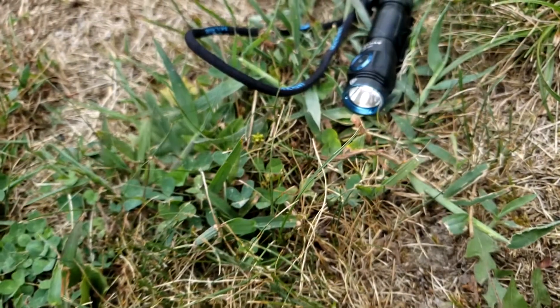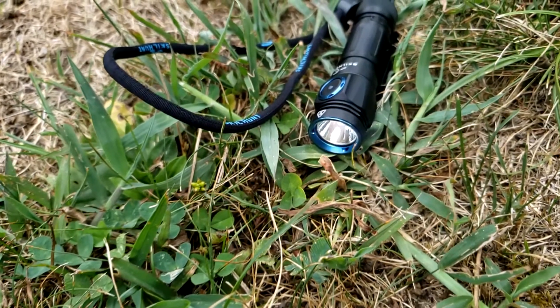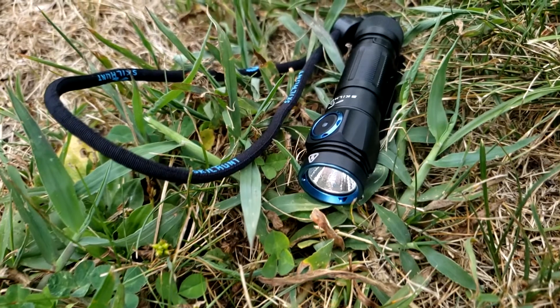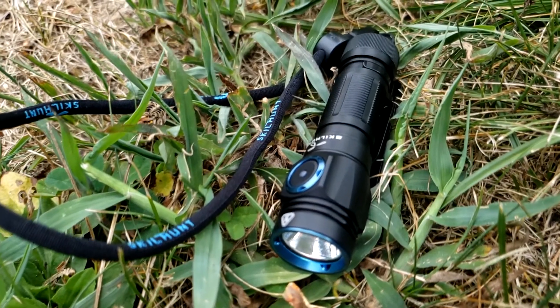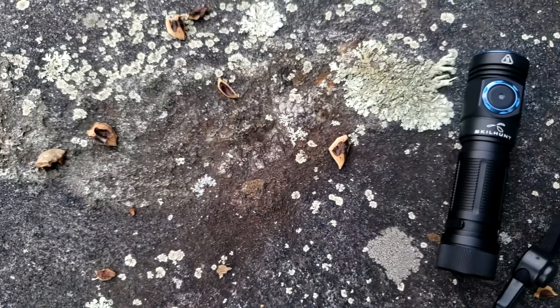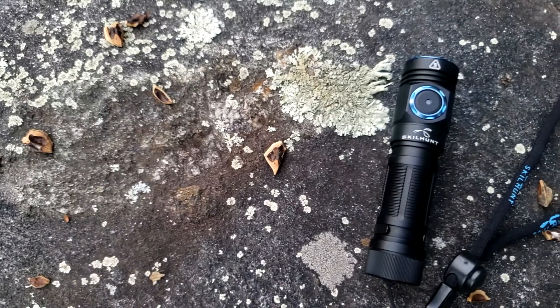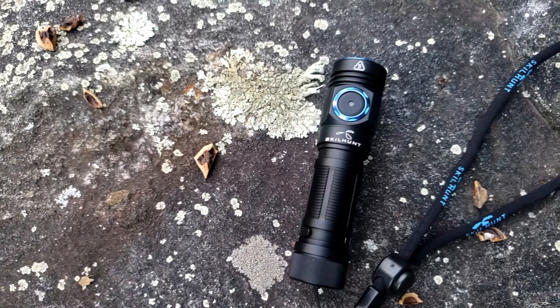Hello and welcome. Today we'll be talking about the M150 Version 3 from Skillhunt. This is a 14500 double-A flashlight. The weight is 34 grams or 1.20 ounces excluding the battery. Dimensions: length is 84.0 millimeters or 3.30 inches, head diameter is 21.0 millimeters or 0.82 inches.